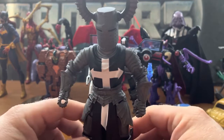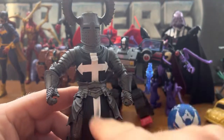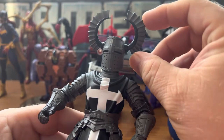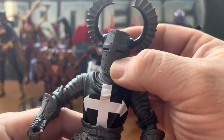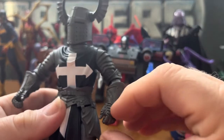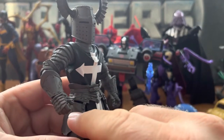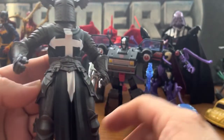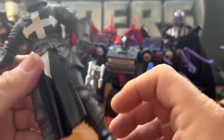Here we have the Dark Templar Knight out of the box, and he looks really good in the black and the grays. There's a cross on the front, horns on the helmet, and the helmet detail is really nice. The armor on the arms, the gauntlet, the belt, and the shin guards — whatever they're called — and the leg boots all have great detail on them.